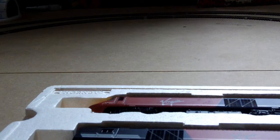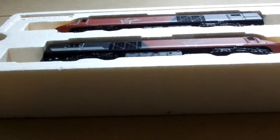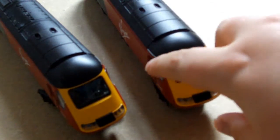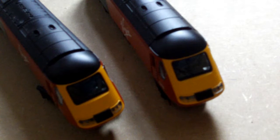This has got a DCC tube in, but it's not DCC ready - this one had to be soldered on. Let's move the camera down a bit. That is the dummy unit, and this is the motorised car. The motorised car has lights, but the dummy car doesn't. So it's just the two front lights, just at the front of this one.